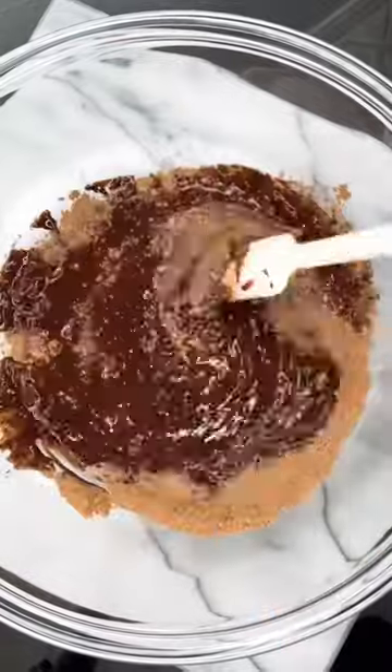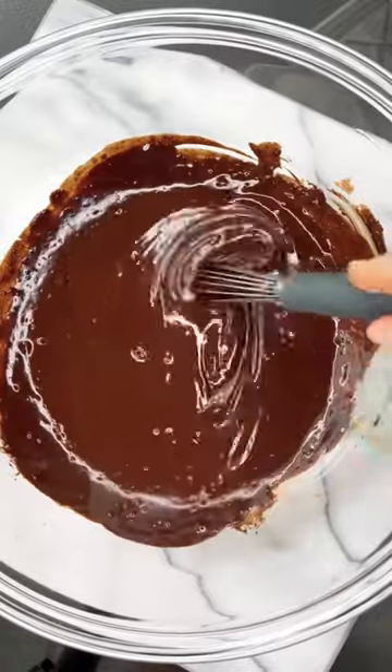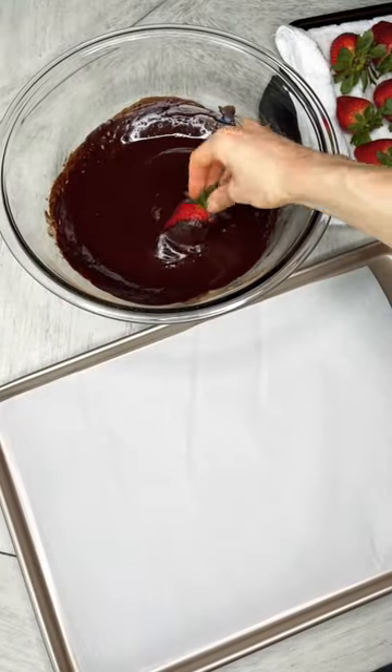After that we can mix that up really well. I like to use a little whisk too at the end just to make sure there's no clumps left, and then we're ready to dip the dried strawberries into the chocolate mix. You want to do this on a baking sheet